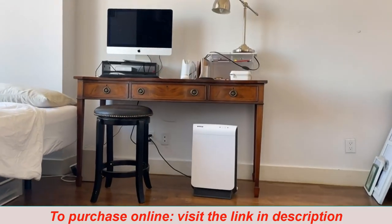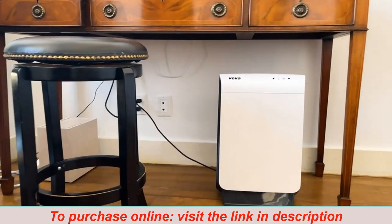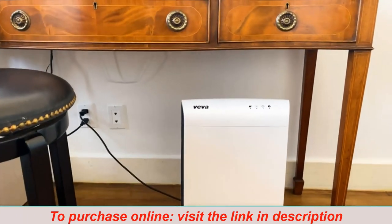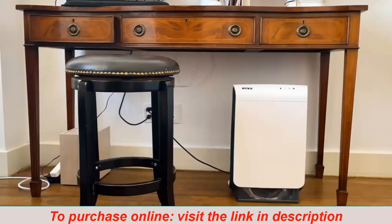The slim design makes it really easy to put it under my desk and a number of other places as well. It's compact, it's small, and fits in tight spaces. All in all, this product is a great find and an absolutely incredible value.